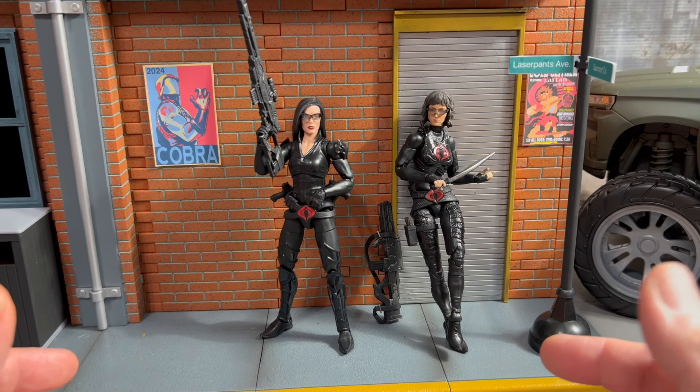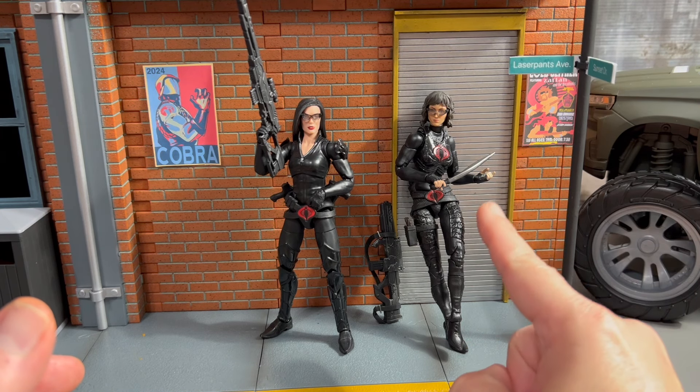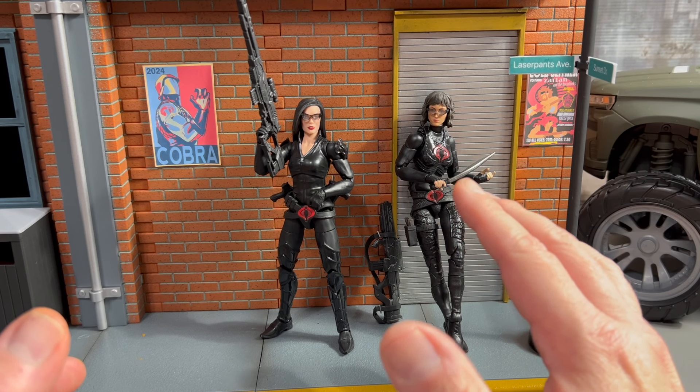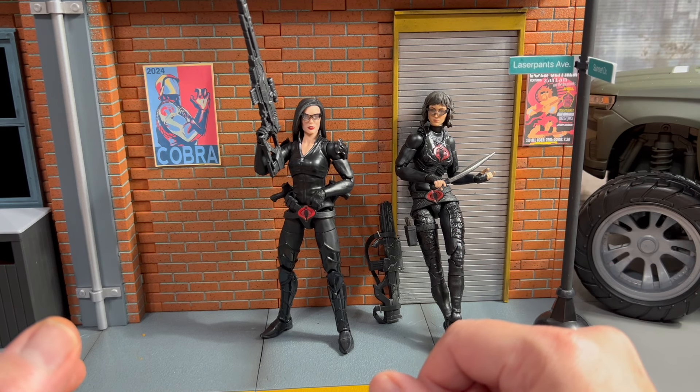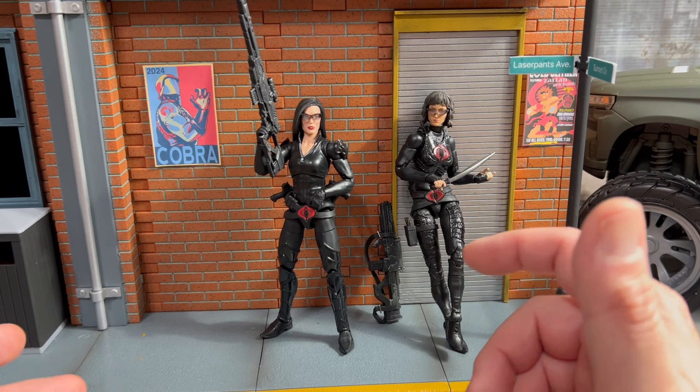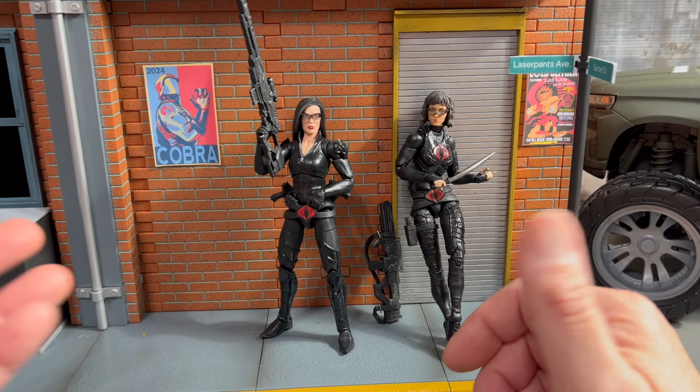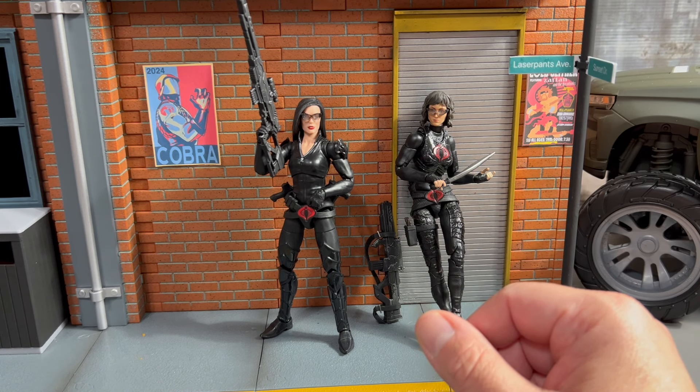I think if they would have released her looking like this, she'd have been about as popular as the Black Widow, maybe. It's just a shame that Hasbro refuses to do the right thing when it comes to articulated female action figures. It's just a doggone shame.